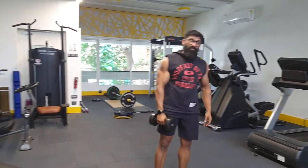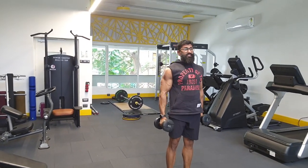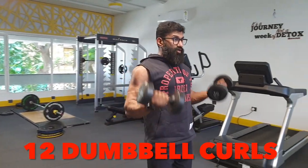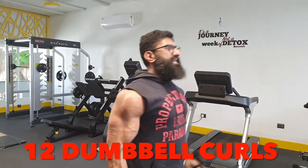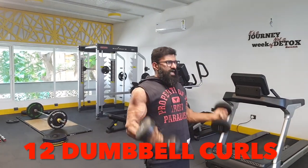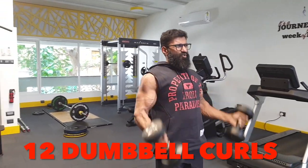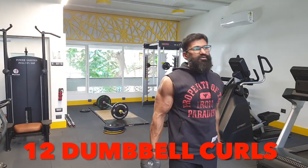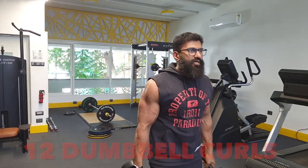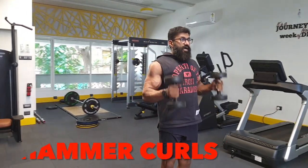Which muscle is left over? Biceps. Working out like this is already tough — I'm talking non-stop so you understand what I'm doing, and that puts a lot of stress on my breathing. But it's okay, this is educational — it's not about proving how easily I work out. If it's easy, it ain't a workout. So, half-rep bicep curls, then we move on to the 11th exercise: hammer curls.